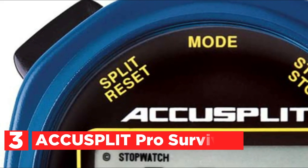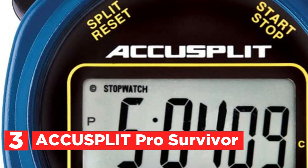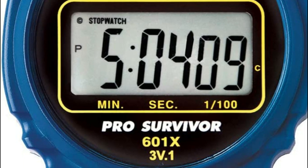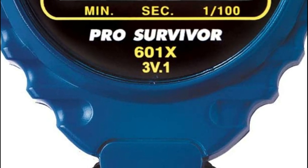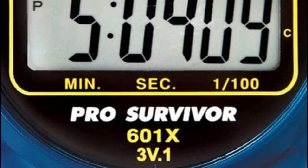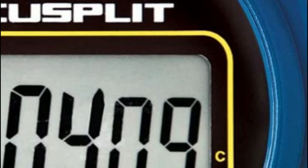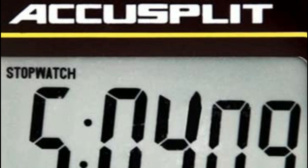At number 3, the Acusplit Pro Survivor. The million-cycle, no-fail switches from Acusplit are exclusive — ergonomically designed to maximize performance and ease of use. They snap rather than beep and have been proven to work for more than a million cycles without failure. It works with the watch company operating system used by most watchmakers, featuring a two-button design. The right button starts or stops the watch, while the left is for split and release. This stopwatch has cumulative split timing — the cumulative time captures the time between the start and end of the current event.